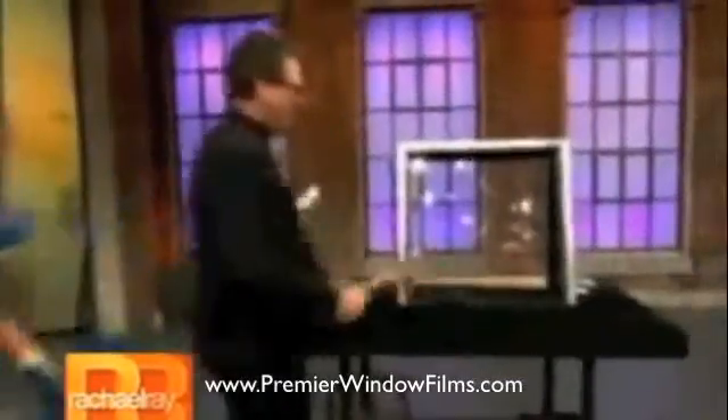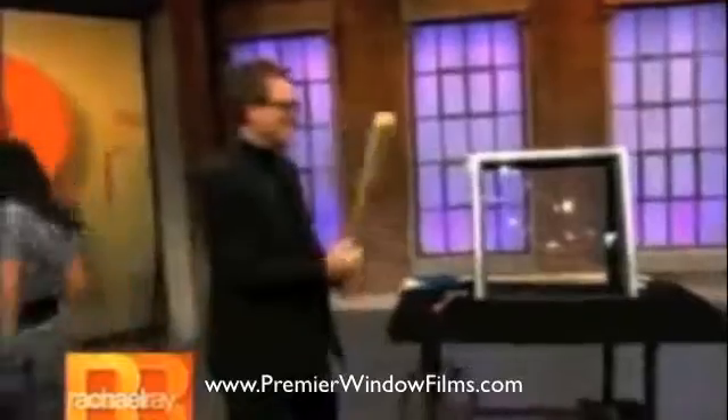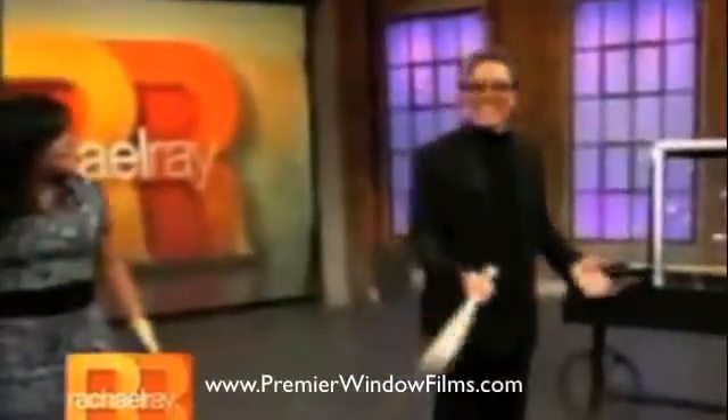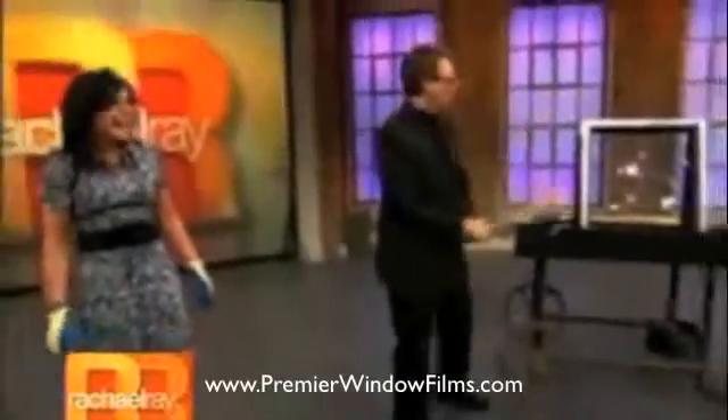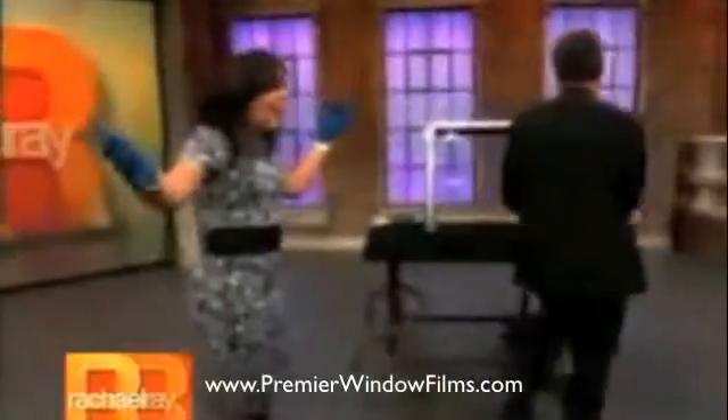This is normal glass? Wait a minute. I'm backing up. Can you imagine this is some burglar outside your house? Come on. Not a dent. I love it.